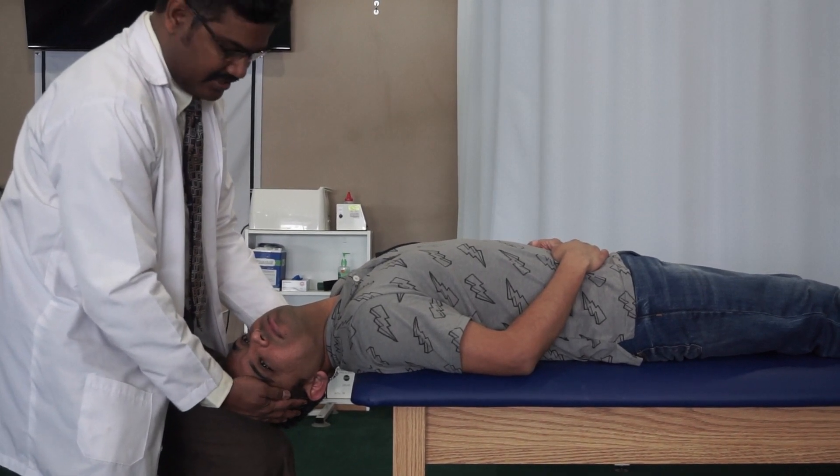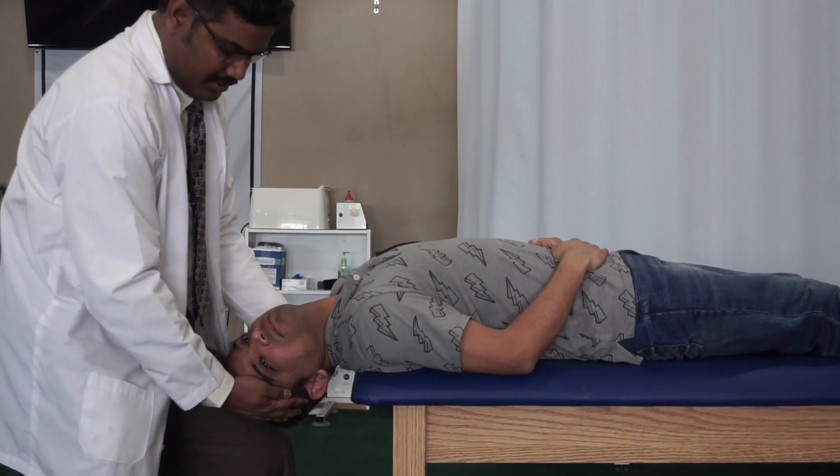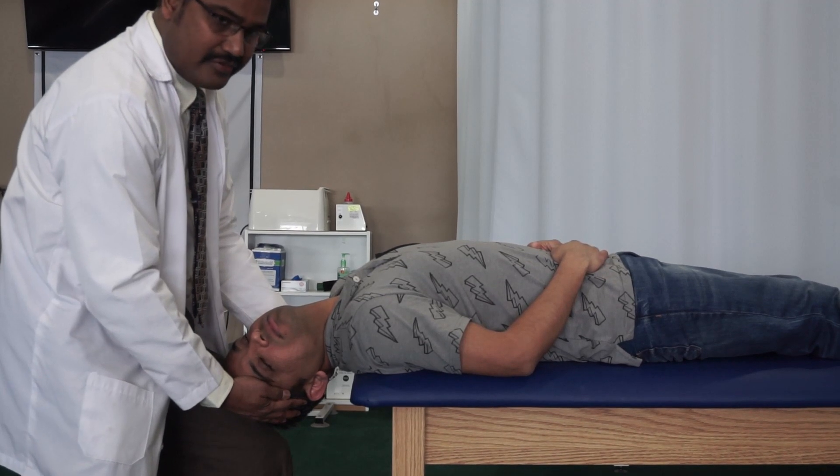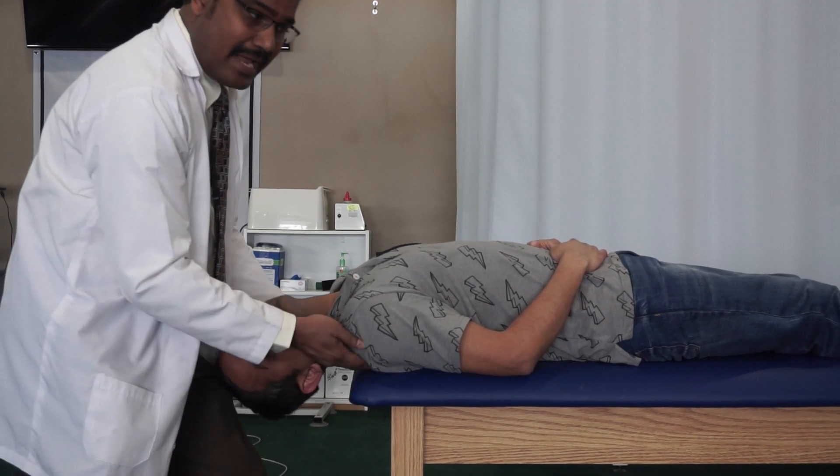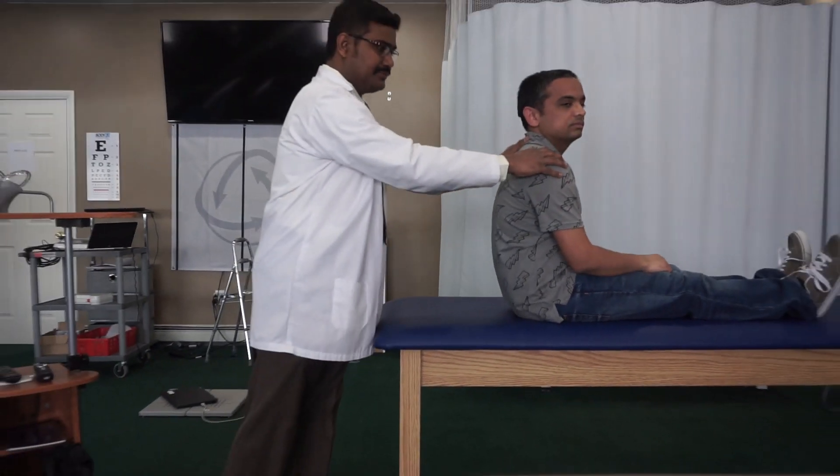After a minute, whether you see a nystagmus or not, the test is complete. Bring the patient back to a sitting position comfortably.